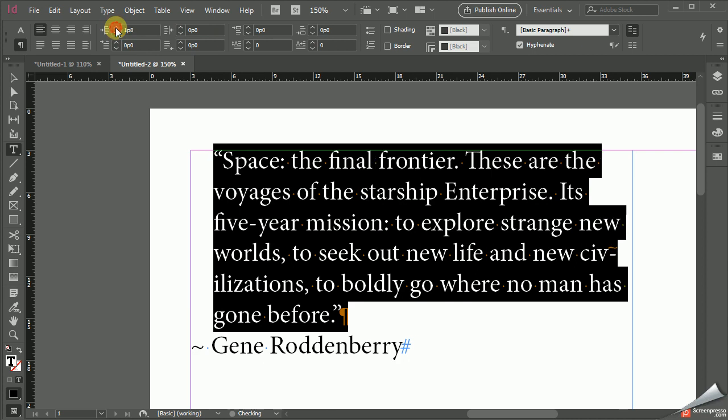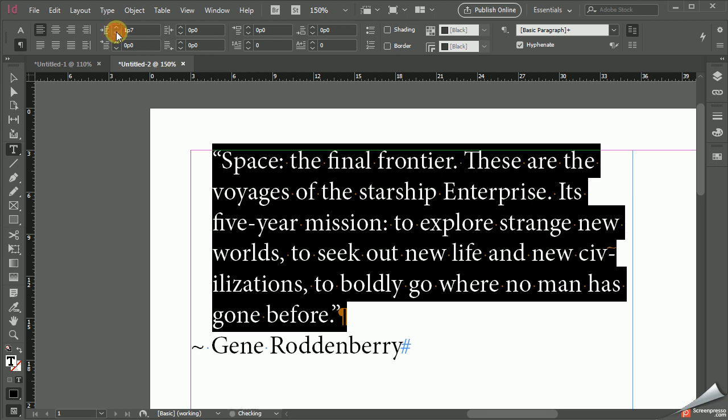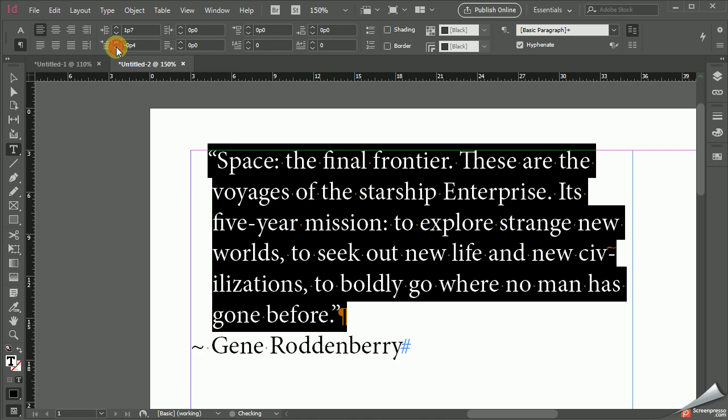Right now we're at 1p8. That should be more than enough. And my next move is going to be — the first line indent was an option and always is an option to create a first line indent. I can actually out-dent it. You can't out-dent a line until you indent the line. So if you indent the entire paragraph, then you can out-dent, as you can see, the first paragraph.